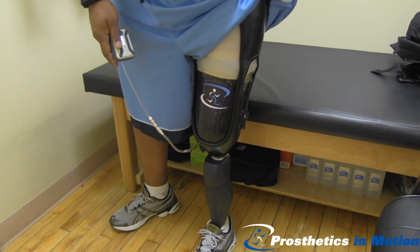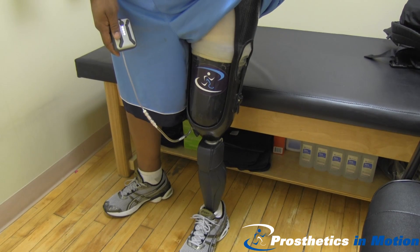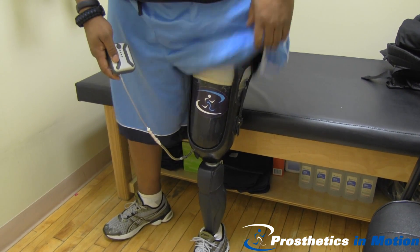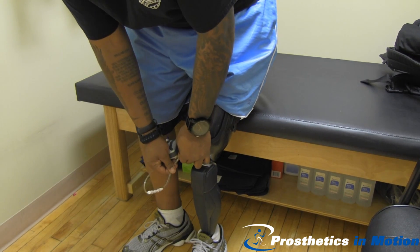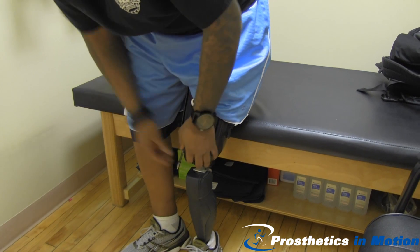How does that feel, Pete? Good. Feel it getting tighter? Yes. Since Pete has such a long residual limb, it just takes a longer time. There we go — he detaches it and turns the pump off. Now he has vacuum.